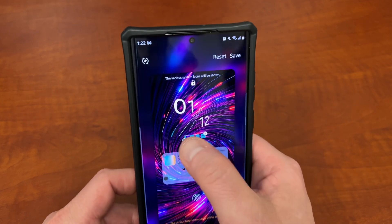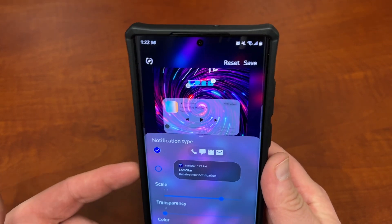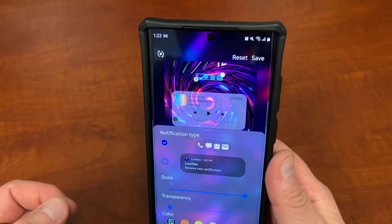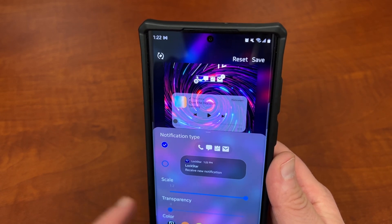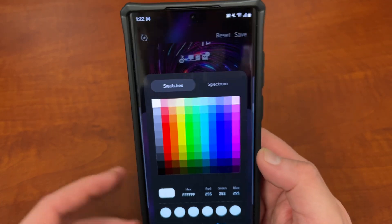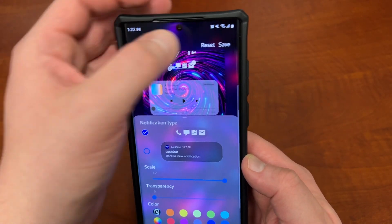You can change your icon layout up here as well. You can change the notification type from icons to the old school style. You can change the scale to make them a little bigger if you want, adjust transparency to make them more transparent, and change the color using the color wheel to get pretty much any color of the rainbow — or use swatches or spectrum style inside there. So that's really cool.